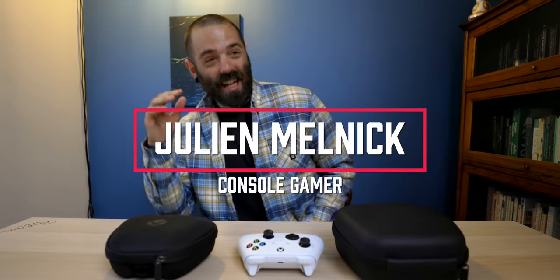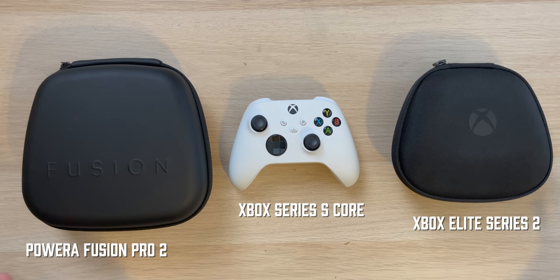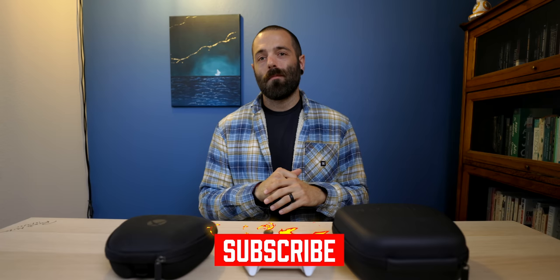My name is Julian Melnick, and welcome back to the Console Gaming Channel. As you can see in front of me, we've got three options for Xbox controllers — specifically for the Xbox Series S and Xbox Series X.